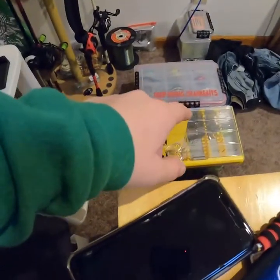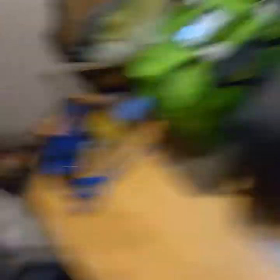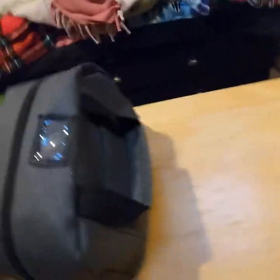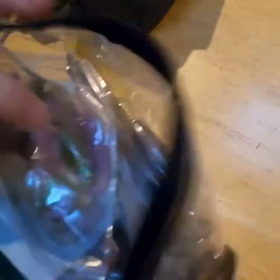I also have drop shot baits in there. Since I have my own boat, going from boat to boat it's pretty hard to take lures and tackle trays — pliers, everything's just hard to take. This bag still has its tag on it; I haven't had time to take tags off any lures. I've got some homemade ones in here and some Rage Swimmers.